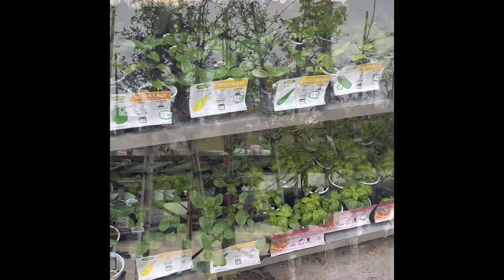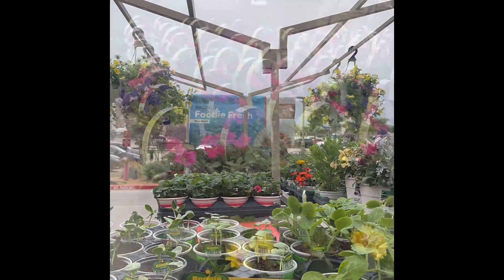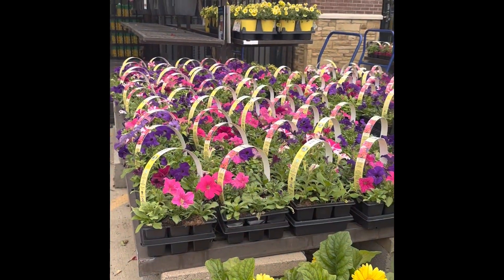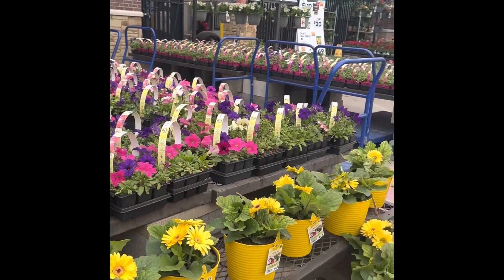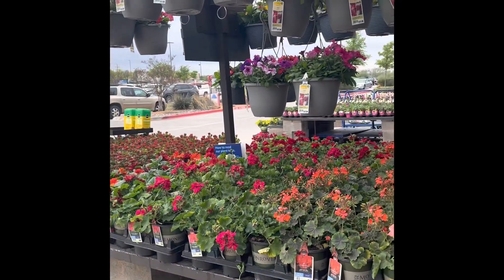These are the tomatoes. There are plants and a very yellow flower. We have a very colorful flowerbed here — that's why you add a lot of flowers.